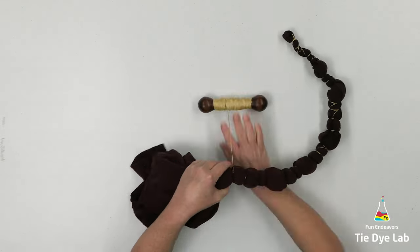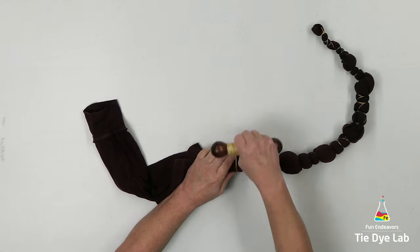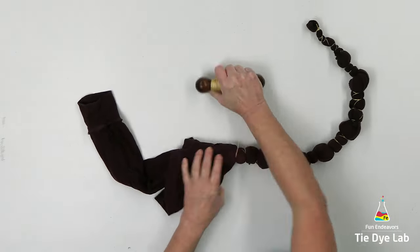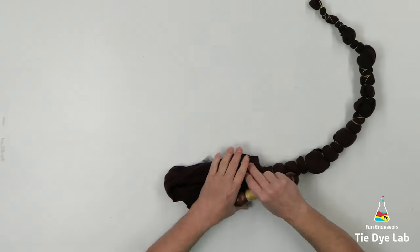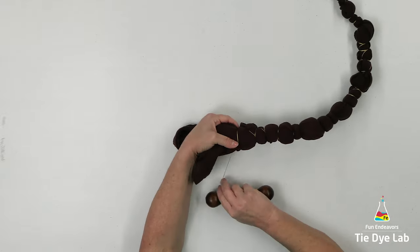As I'm getting close to the end of this fold, you can see that one of the sleeves is hanging quite a bit beyond the rest of the shirt. To make it a little bit easier to tie, when I get a little closer, I'm going to go ahead and just fold that sleeve up into the rest of the shirt and tie it along with the rest of the shirt.